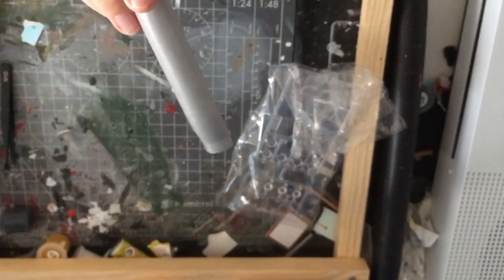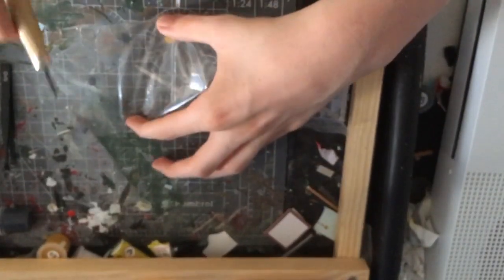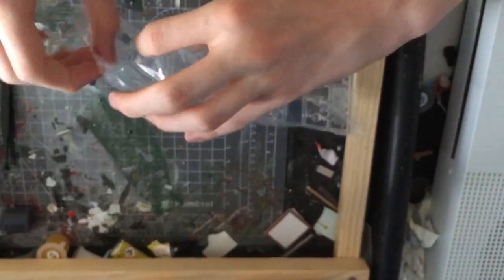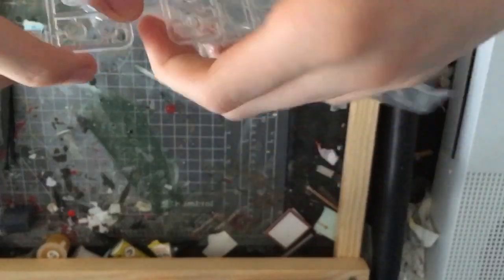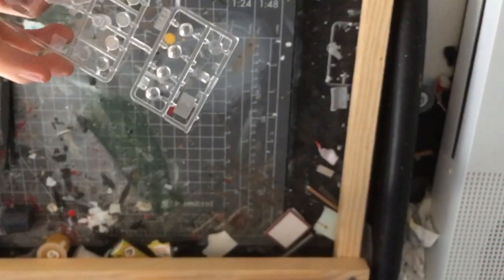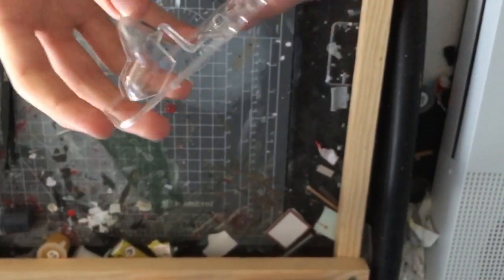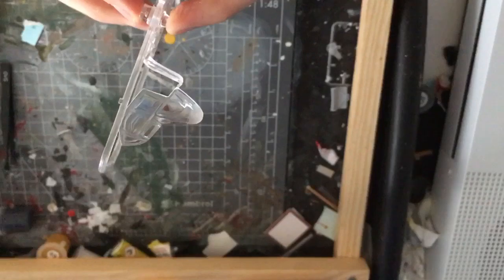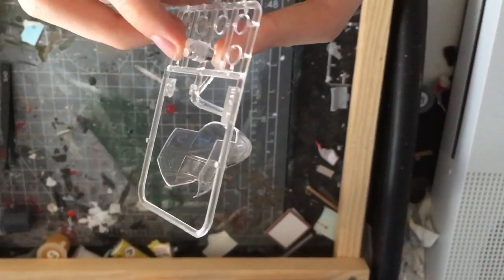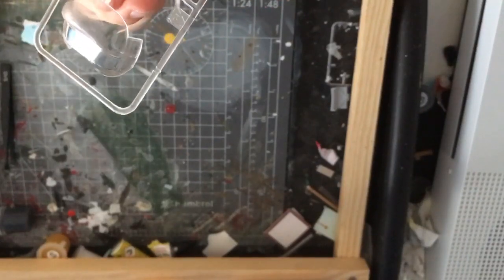One of the bits has fallen off as well. It looks like we've got some clear parts here. Let's have a look at these and see if they're any better. Clear parts look good — I'm not seeing many scratches, apart from here, whatever's happened here. I don't know if that's how it's supposed to be or not. It does have flash as well. This isn't looking too good, to be honest, and it's a relatively new kit.